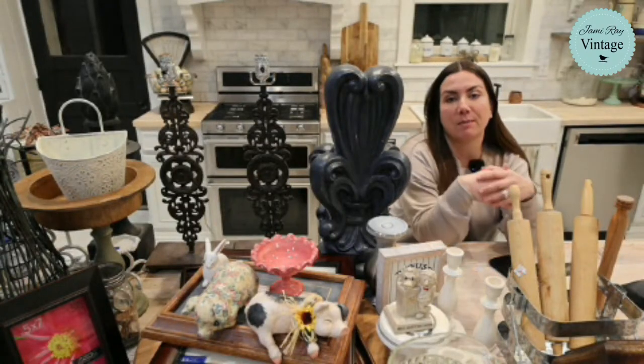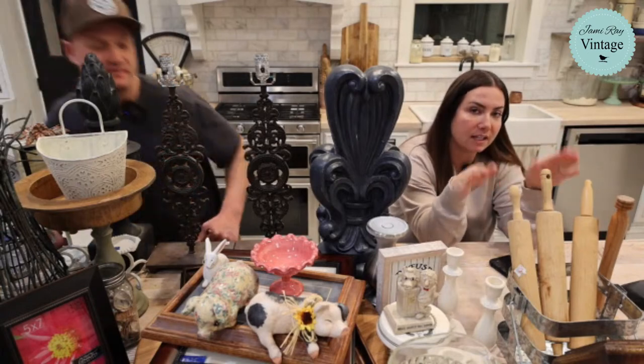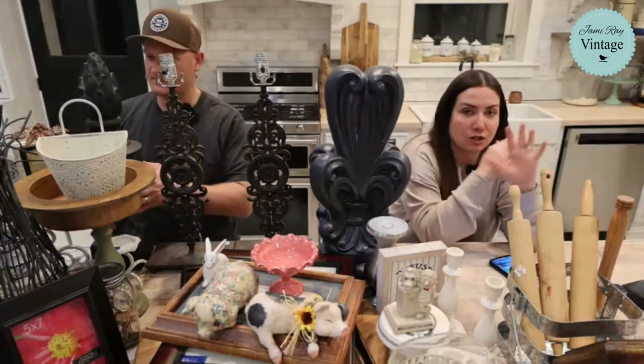If you guys want to shop along, you can go to jamierayvintage.com, click Saturday Thrift Hall. It's all listed. You don't have to comment — you just go to the website, it's there.